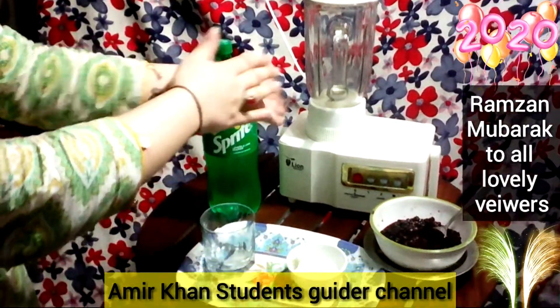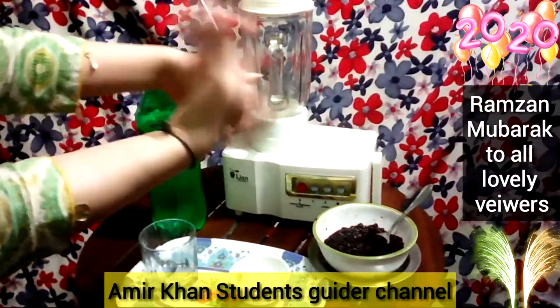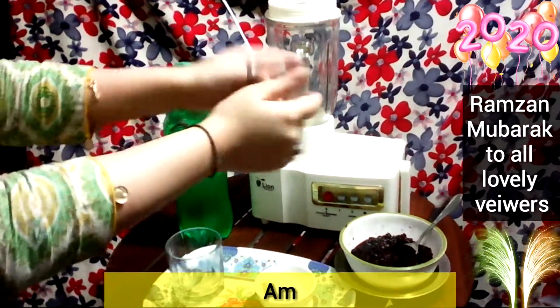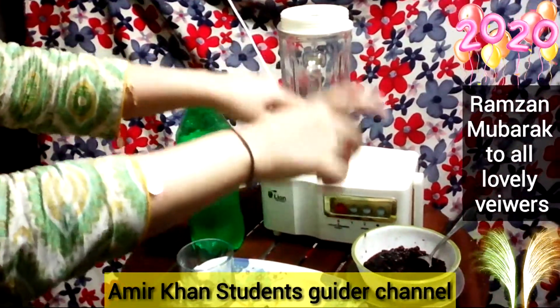If you like my channel, please subscribe and press the bell icon for more information and latest videos. Also share my video with friends and family and share your feedback.